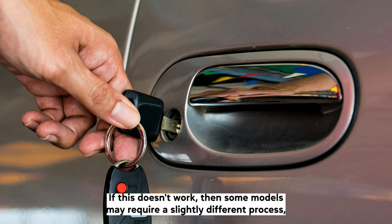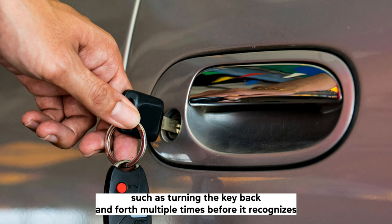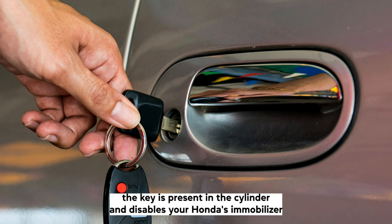If this doesn't work, then some models may require a slightly different process, such as turning the key back and forth multiple times before it recognizes the key is present in the cylinder and disables your Honda's immobilizer.